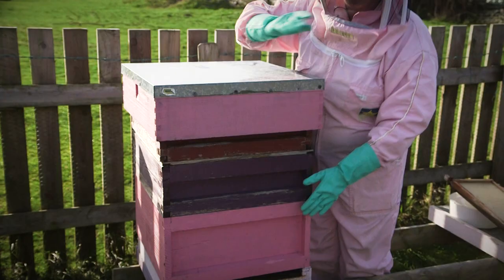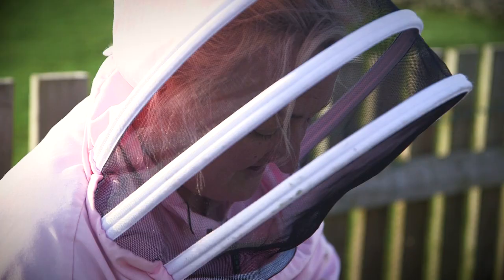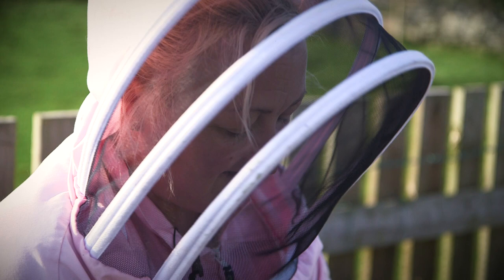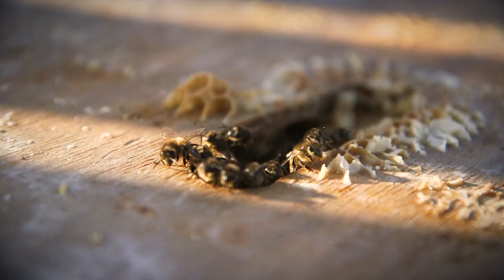We have the brood. Now this is where our queen bee lives. Her only job in the whole hive is to lay baby bees. She'll lay every 22 seconds, day and night, from about March and April right the way through till the pollen stops, round about mid-September.